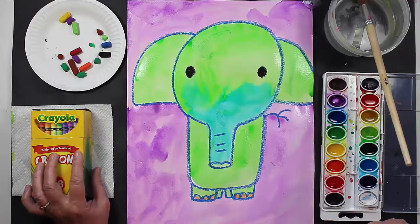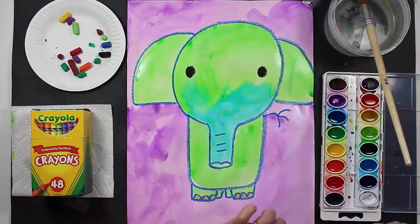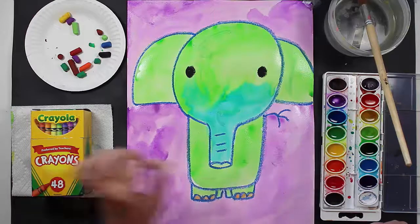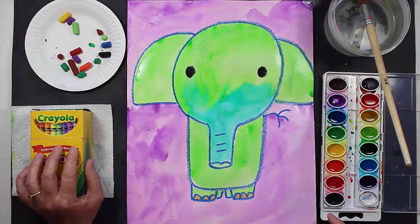I'd like to go over the supplies and the materials that you will need for this project. The first thing that you'll need is paper. I use a watercolor paper — it's a thick paper that holds watercolor paint and water very well. If you do not have watercolor paper available to you, that's okay, just use any thick paper.